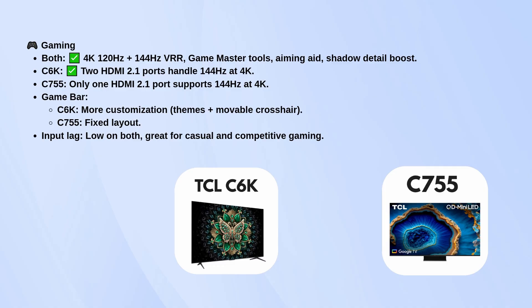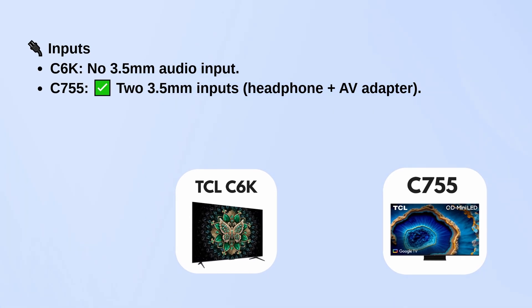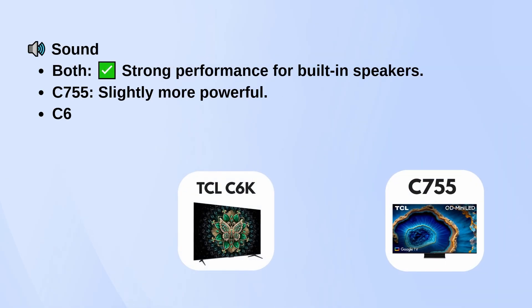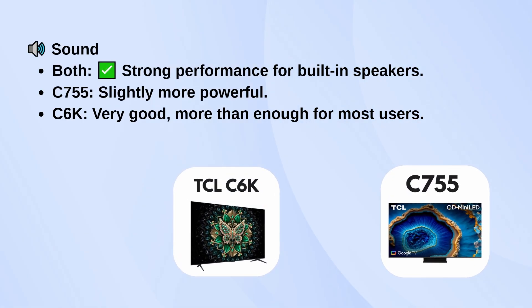Input lag is low on both, so they're great for competitive play. When it comes to connections, the C755 has two 3.5mm audio inputs for headphones and AV adapters, while the C6K doesn't include one at all. Both TVs are strong for built-in speakers, but the C755 pushes slightly more power.